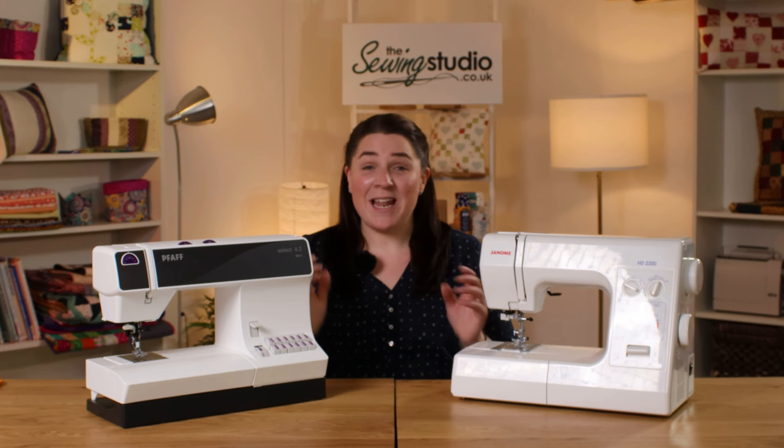Hi, Anna here at the Sewing Studio. In this video I'm going to talk you through our top two best mechanical machines, which are the Janome HD2200 and the Pfaff Select 4.2. So let's take a look at these machines in more detail.